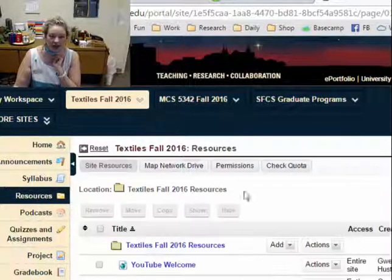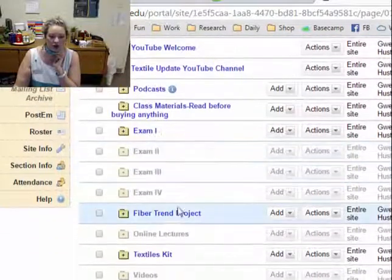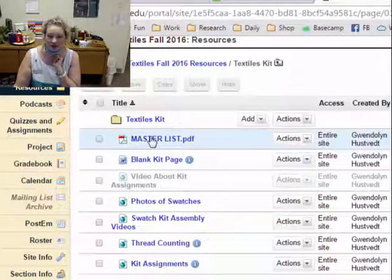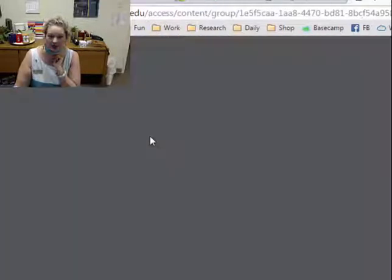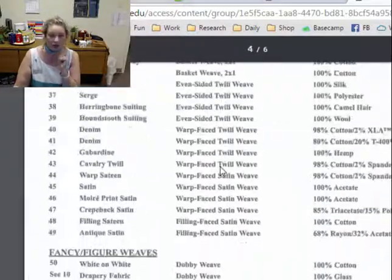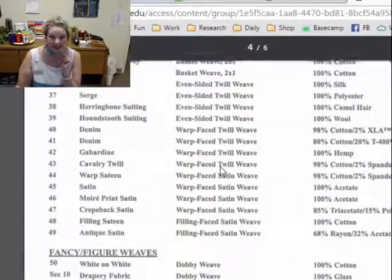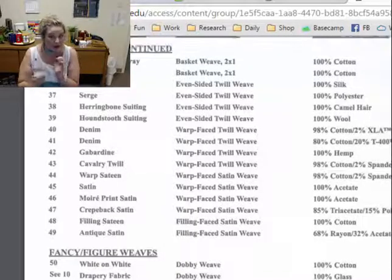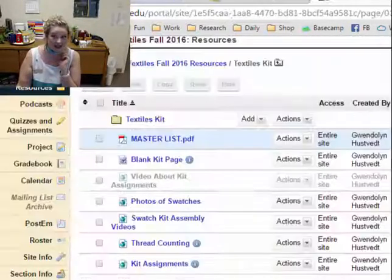Head right on over to Resources and go down to the folder called Textiles Kit. In this folder you'll notice that there's a PDF called Master List, which you can download and has all of the information that would have been in the beginning of your kit. It may be a year old, but I'm going to give you points for effort here even if you don't have the kit.